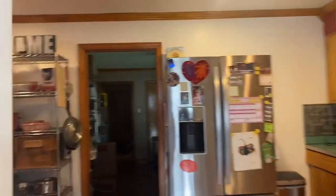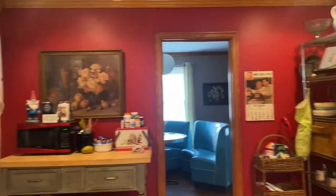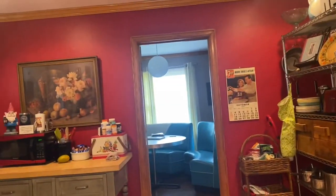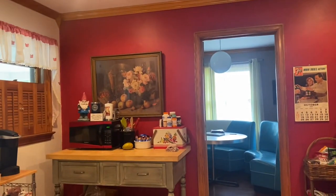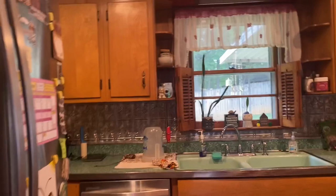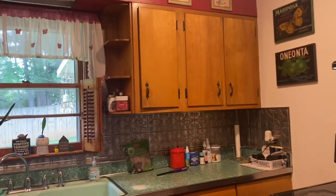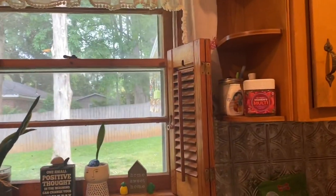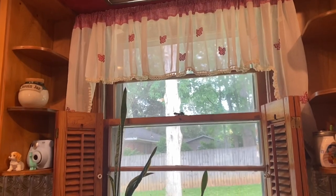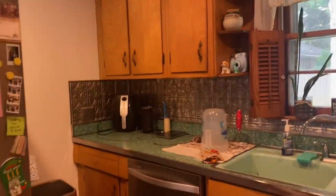Hey guys, HelloBella here. Today I am starting the remodel of my kitchen. The plan is to paint the walls, get new backsplash, get new floor, paint the cabinets, and probably change out those cabinet knobs. I'm also going to be taking down all of my old decor and just starting completely fresh because I just need to do something new.